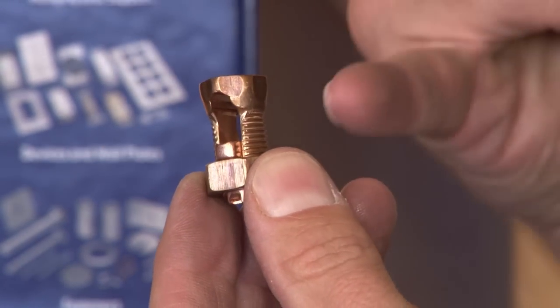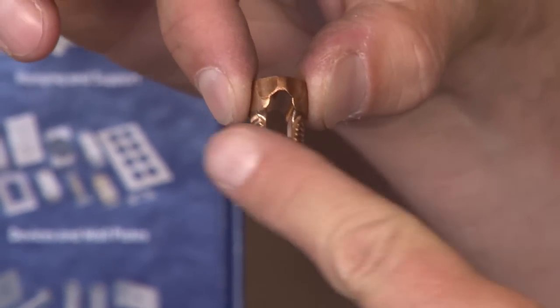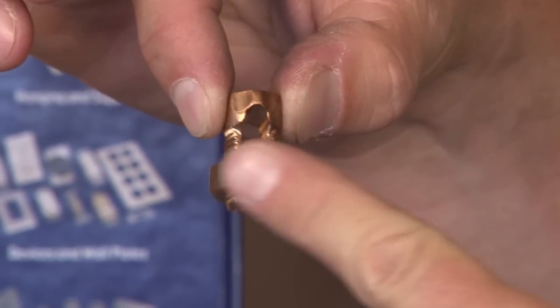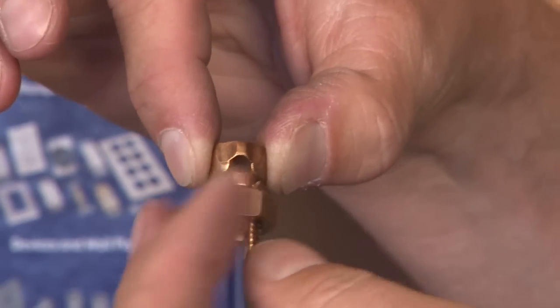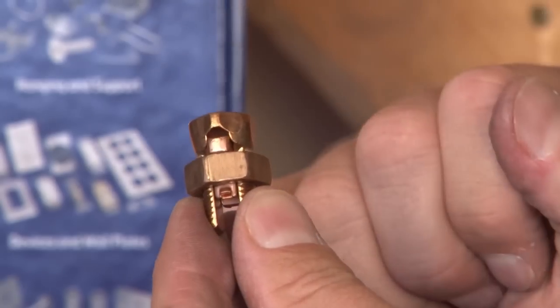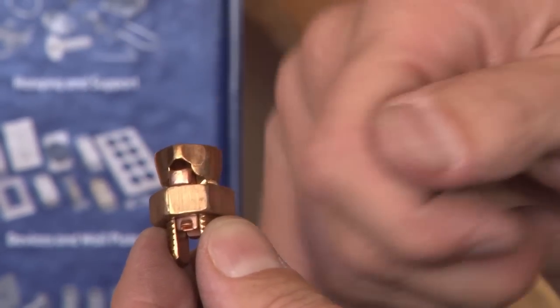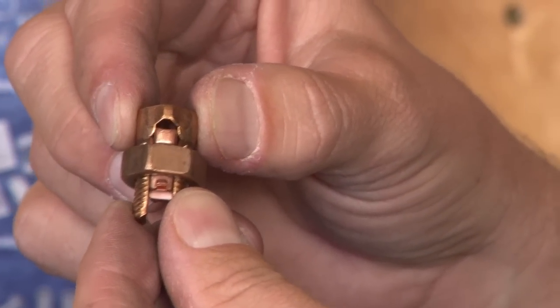Two separate wires are simply threaded through the slotted opening. The copper nut is then tightened, clamping together the wires passing through the slot. When they're clamped together the connection is complete, and typically it's wrapped and insulated with electrical tape inside the enclosure.